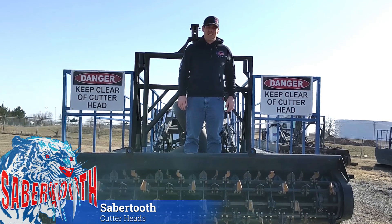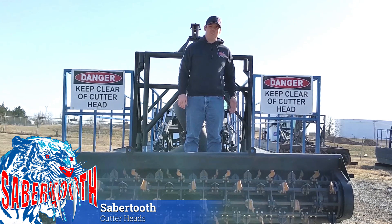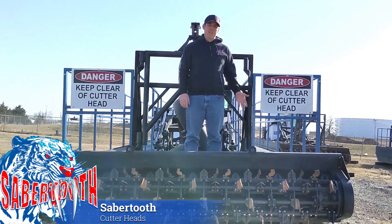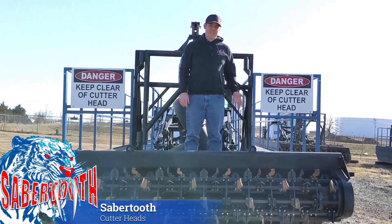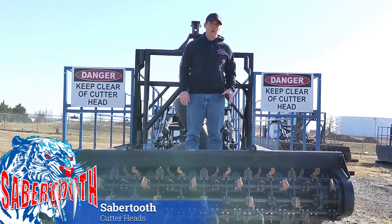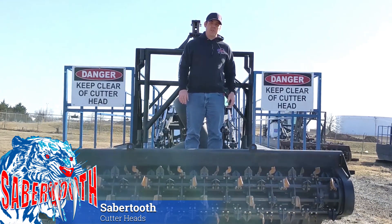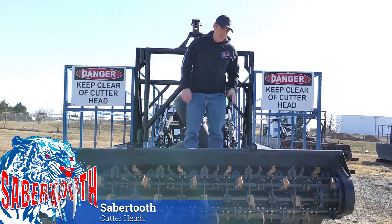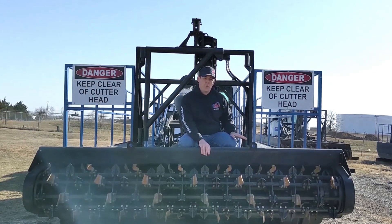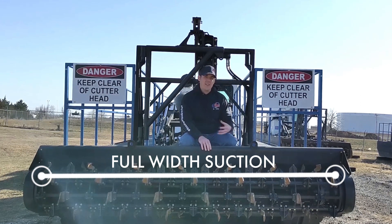Let's be honest, most dredges suck. Like giant vacuum cleaners, they use large pumps to pull dirt and sediment from the bottoms of ponds and waterways to restore them to their intended depth. However, not all dredges suck equally. If you look at the cutter heads offered by our competitors, you'll see that they look similar at a glance. However, if you look closely, you'll notice that the suction inlet for the entire cutter head flows through one small round opening at the very center. Do they really think that an 8-inch wide hole can suck in all the material stirred up by a 10-foot wide cutter head? The VMI Sabertooth horizontal cutter head is the only one in the industry that utilizes a specially designed suction box to apply suction to the full width of the cutter head.